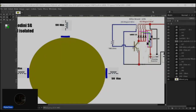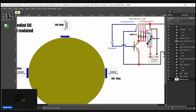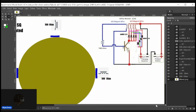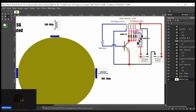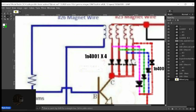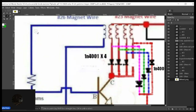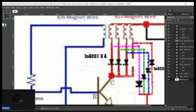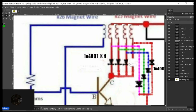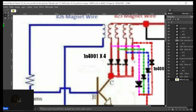It occurred to me that there are some options here with this idea, and I'm going to show them here by erasing this diode here and including the circuit like so.